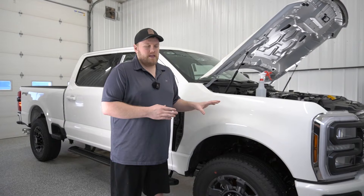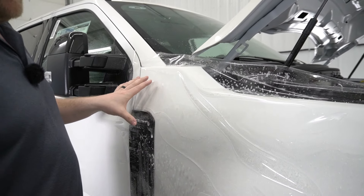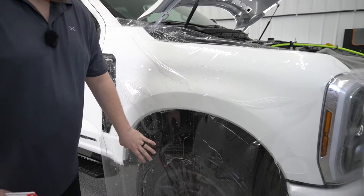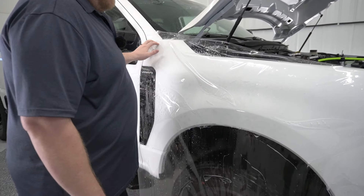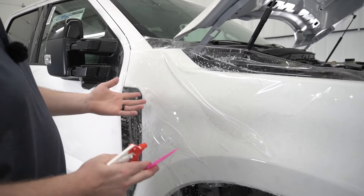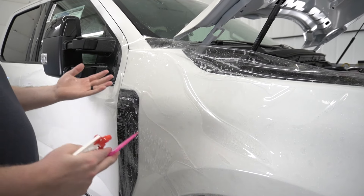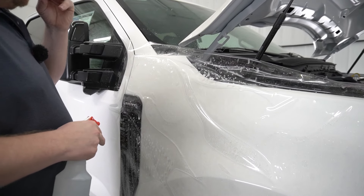As you can see, we've got the bulk paint protection film on the fender with a bunch of excess hanging over. This is a 60-inch wide roll, 60 inches long, and we've got a lot of excess film that we're throwing away here. That's what happens when you do bulk installs — you should be able to get better coverage over a pre-cut template, but at the cost of having more excess waste.